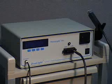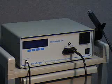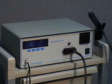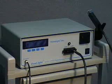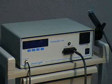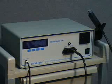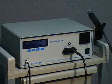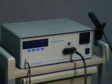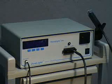A frequent question is: how do you determine what the initial dose of UV-B should be? The answer involves photo testing. Photo testing is a procedure used to determine how sensitive a patient's skin is to UV-B. It is quick and easy to perform. First, isolate an area of normal skin with little history of exposure to UV radiation. Frequently, this skin area is located on the lower back, upper abdomen, or buttock area.